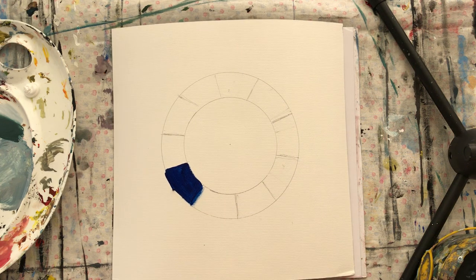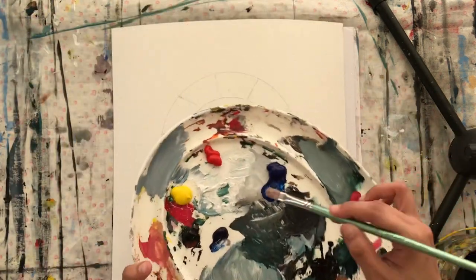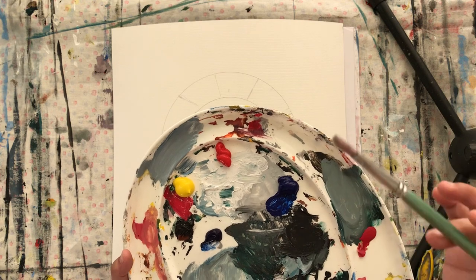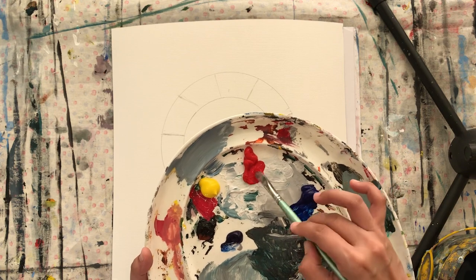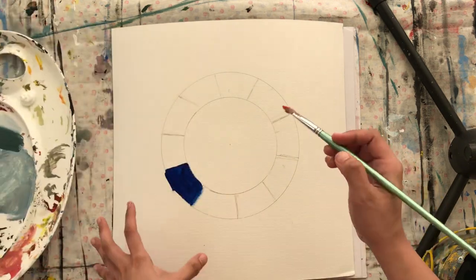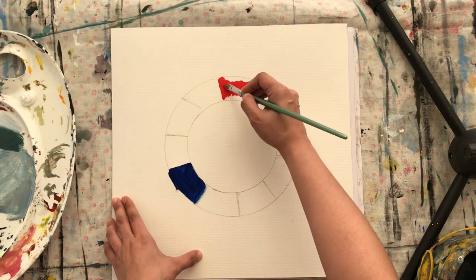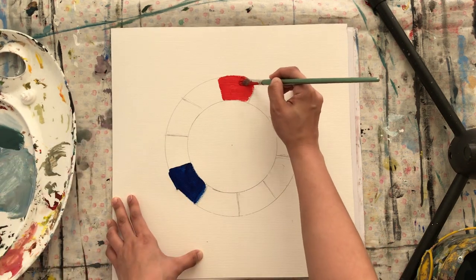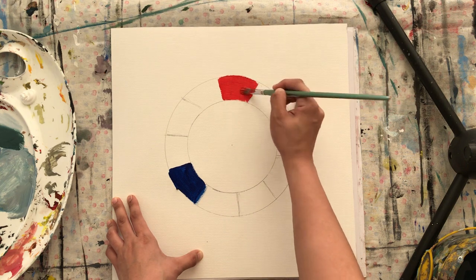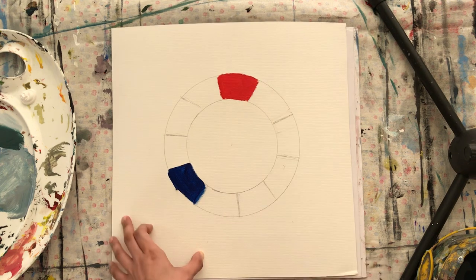Wash your brush very well, because we'll be doing a lot of colors today and we don't want any mixture. We're not yet doing the secondary or tertiary colors, so wash your brush really well. Now I'm gonna get my red and place the red color here.